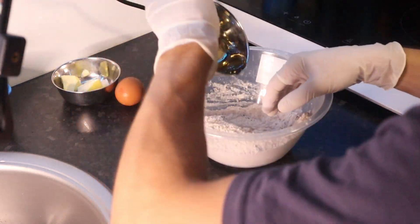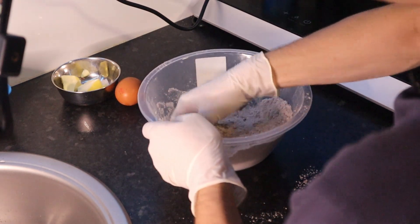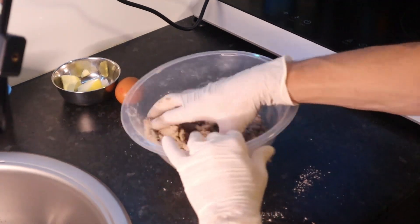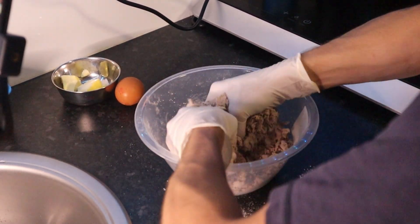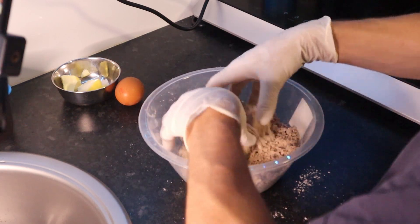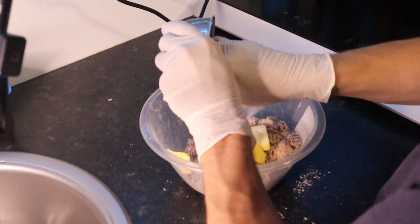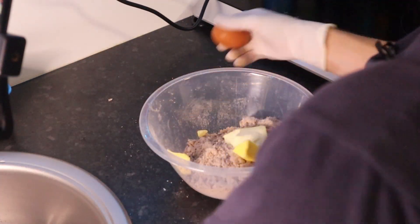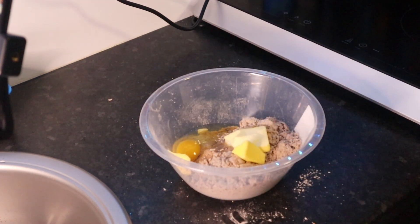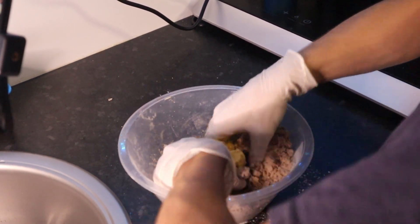Then we're going to add white wine vinegar. If you have a blender or a mixer, feel free to use it. After mixing quite well, the dough becomes a bit sandy and breaks apart. We are then going to add our butter and our egg, and mix until the proper dough forms.